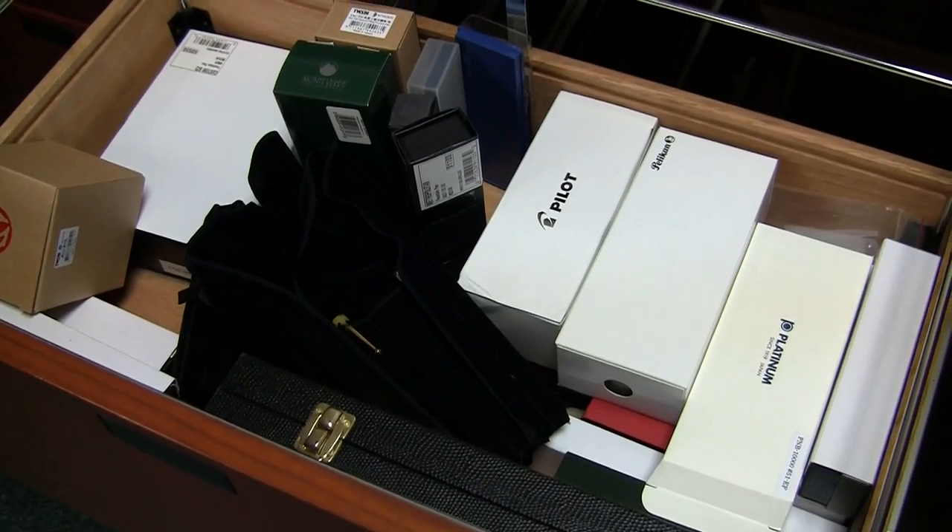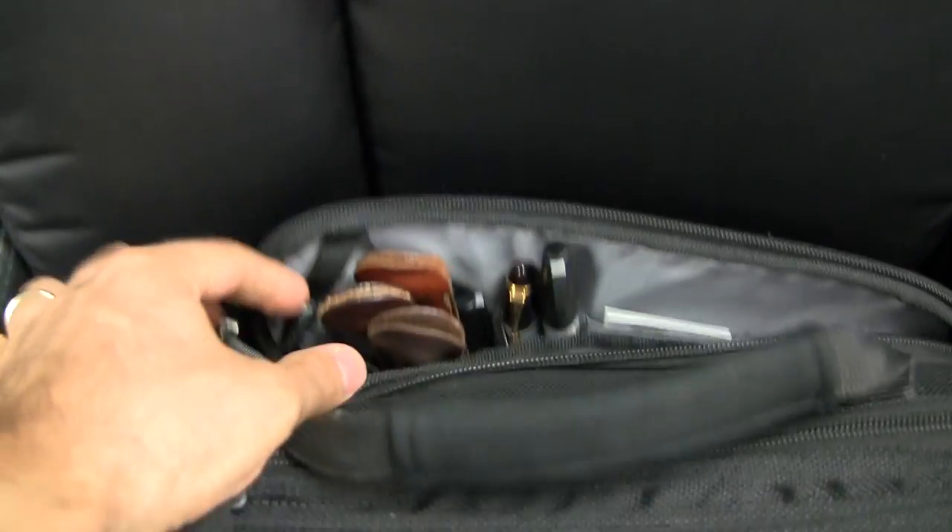So you end up with pens in your pencil cup, maybe you keep them in their pen cases. You may have some in your backpack, your purse, your briefcase, your desk drawer, or in your bathroom sink after you've cleaned it. You end up with pens everywhere, and you're looking around saying, I need a better way to store all my pens.